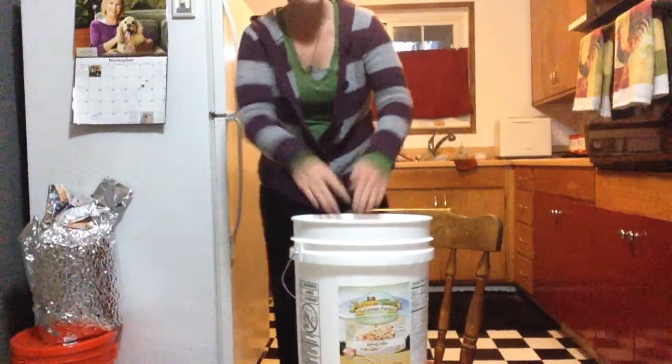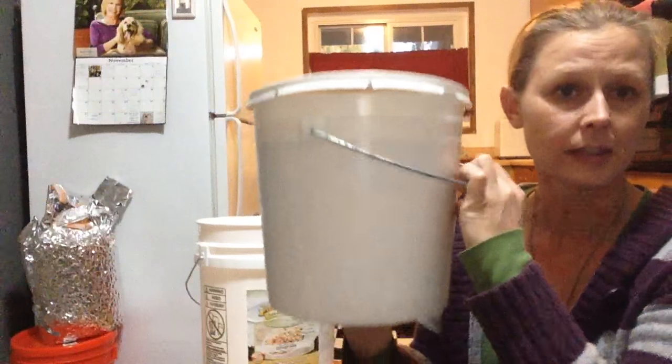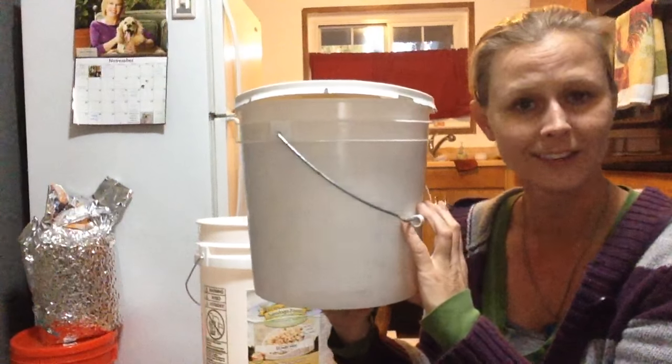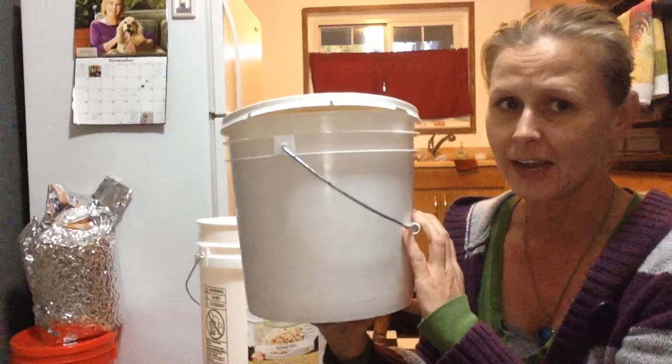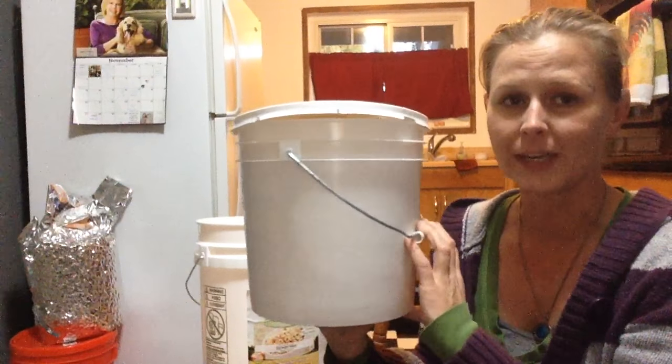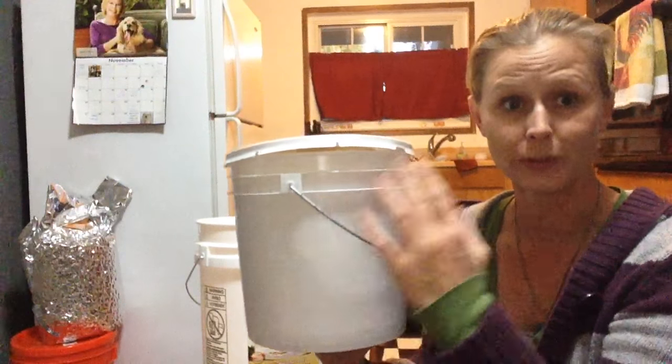I also purchased these two-gallon buckets and two-gallon lids when I went to get my food. See how the lid won't go on there? Now I'm sure a lot of you are going to say just put some elbow grease into it, and yes, I did verify that the lid and the bucket are both two gallons so it should fit. It does not work.